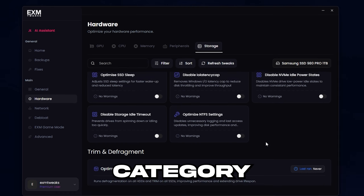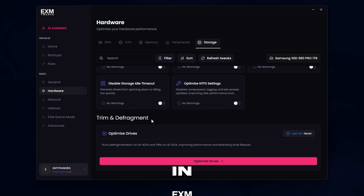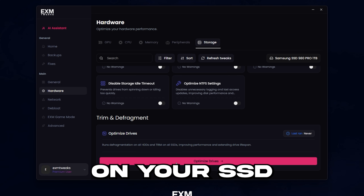Lastly, we have the storage category, which is pretty self-explanatory. The only semi-unique thing in here is optimized drives, which will run defragmentation on your hard drives and trim on your SSDs.